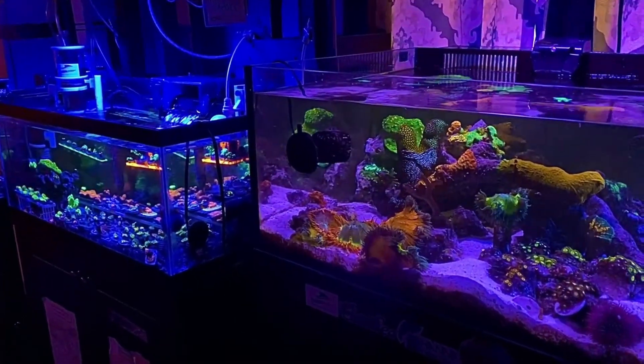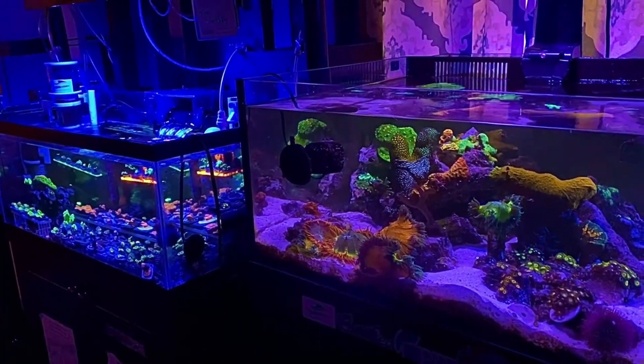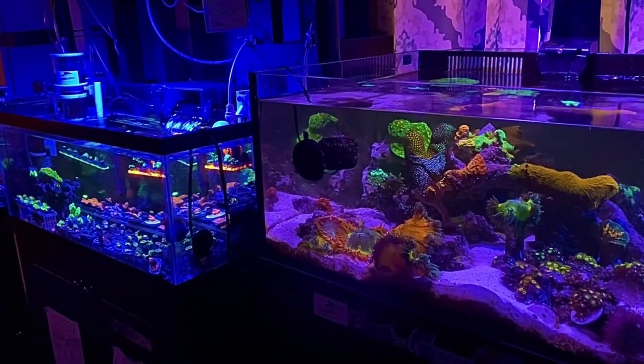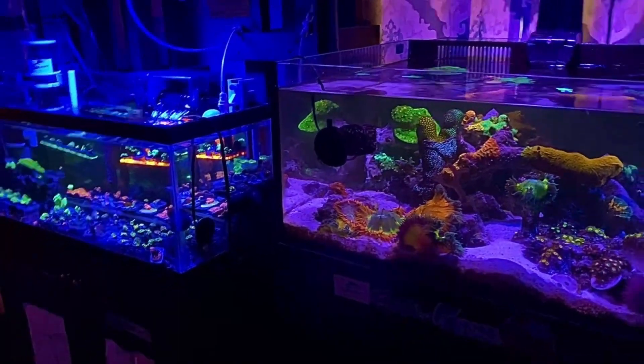As soon as you start putting that carbon in there and the bacteria starts multiplying, your corals will get happy. If you put GFO in there and your corals get a little taste of that, they will get unhappy. So I just want to shed some light on that — that's how I do it.